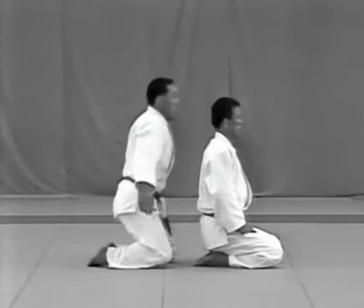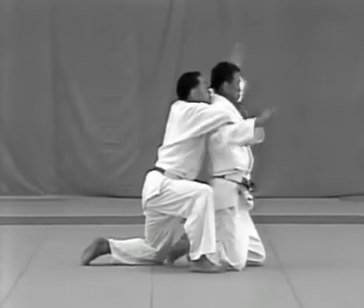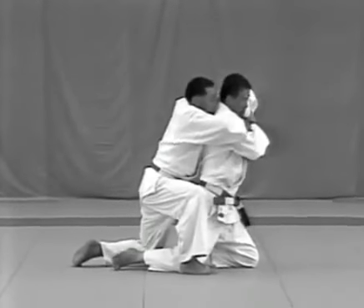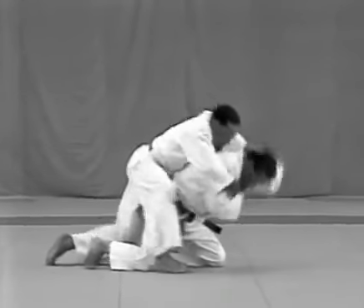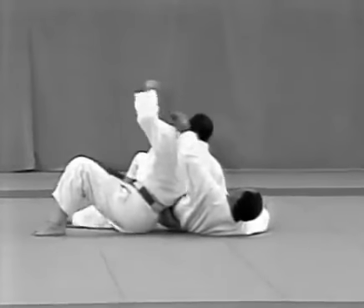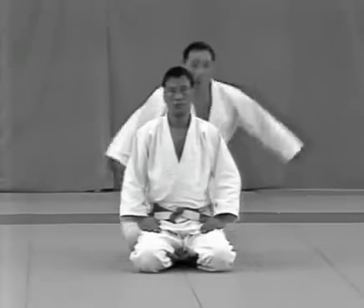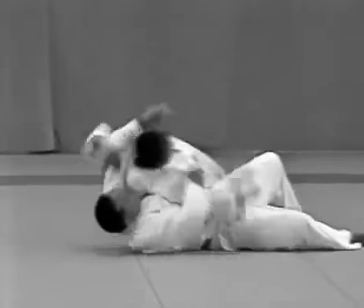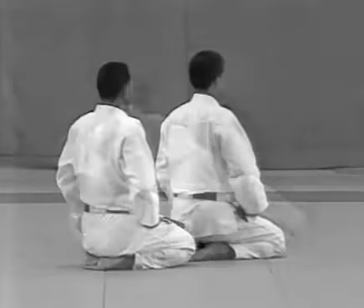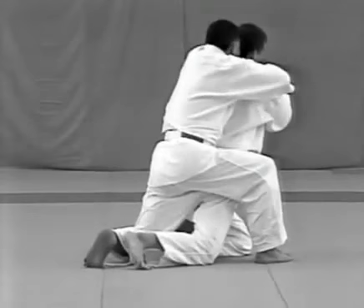The uke shouts and puts his arms around the tori's upper arms. The tori loosens the hold by raising his arms to the side, grabs the uke's upper arms and rolls to his left as if performing ippon seoi nage. He follows with ushiro kesagatame and punches the uke in the groin. When rolling to the left, the tori slides his right leg back between the uke's legs.